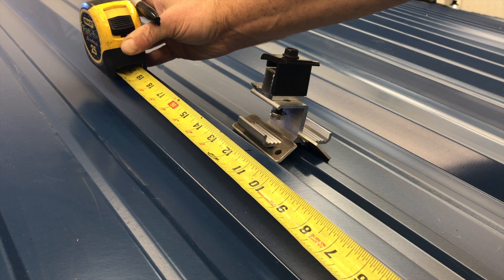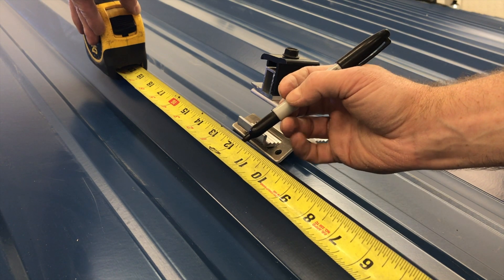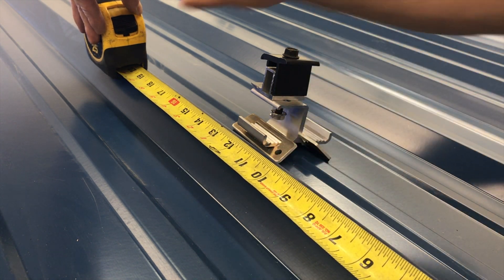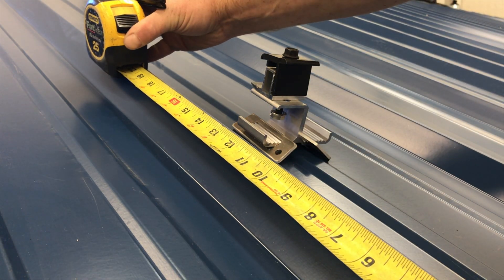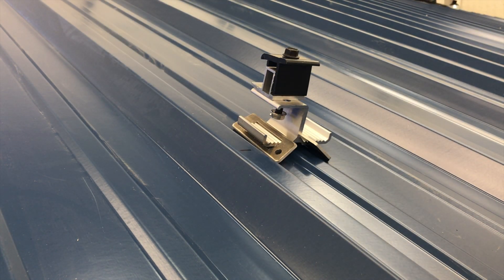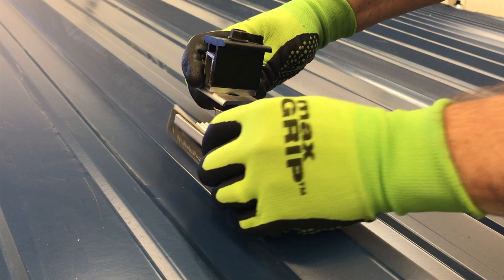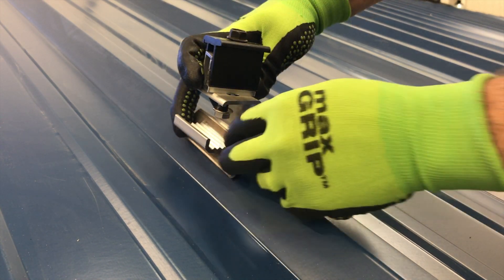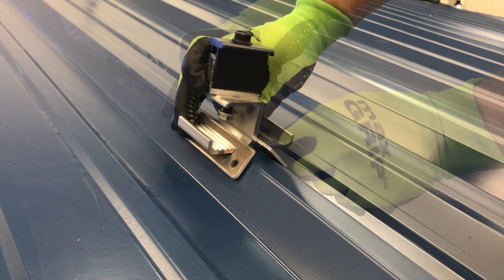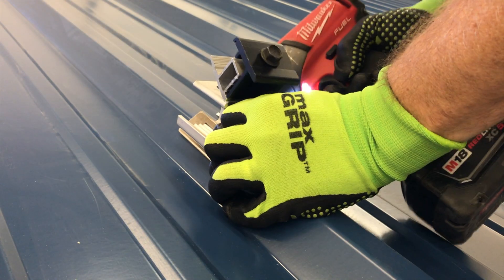Measure and mark the bottom row corner attachments, leaving at least 12 inches of working clearance to the edge of the roof whenever possible. Keep in mind this mark will locate the downhill edge of the roof attachment, and the downhill edge of the array will be about 1 inch up from that mark. Place the attachment on its mark, slide the wings in so that they are flush and flat to the rib, and use the four self-tapping screws to attach the power mount adjust to the roof.